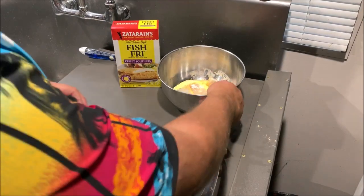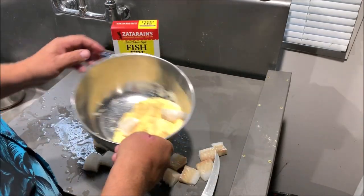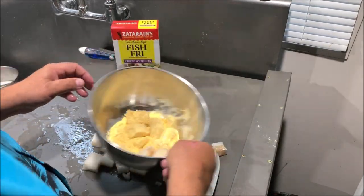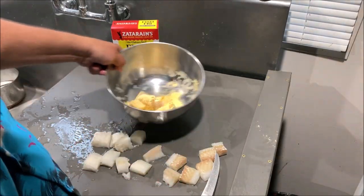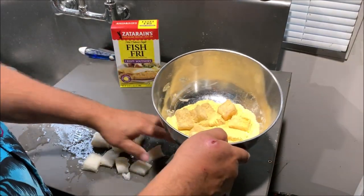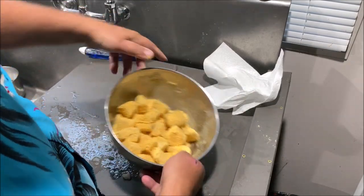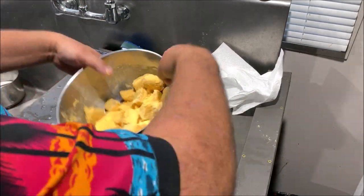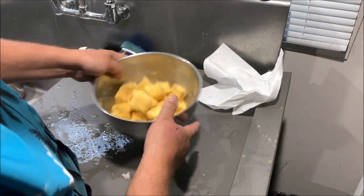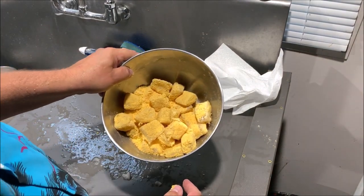Once we get it all cubed up, we'll throw it in the bowl and just toss it around to get things nicely covered. That's why I don't have to use too much fish fry — get the most bang for my buck on coverage. Look at that, isn't that beautifully covered? Some people dip the fish in egg to get the batter to stick, but you don't have to do that. That's stuck on there pretty good.